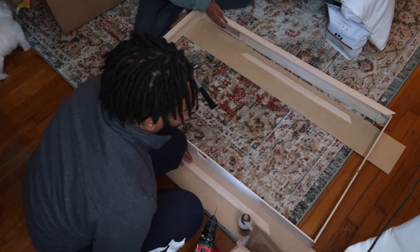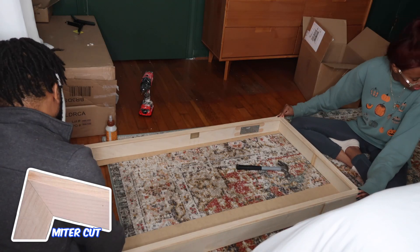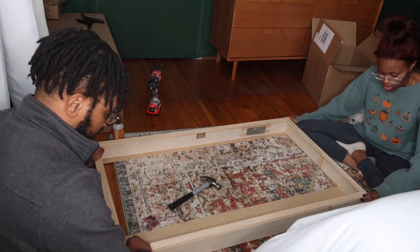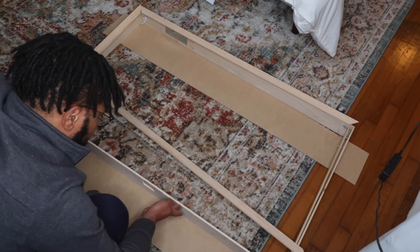Kayla encouraged me to keep this project going — I would have given up a while ago if it wasn't for her. I feel like this is the part of the project I did best on, because we actually have miter cuts in the corners. It makes it more tricky but also more satisfying to see the finish — definitely an improvement. Again, just use wood glue to apply it between the two pieces of wood and put it on top.